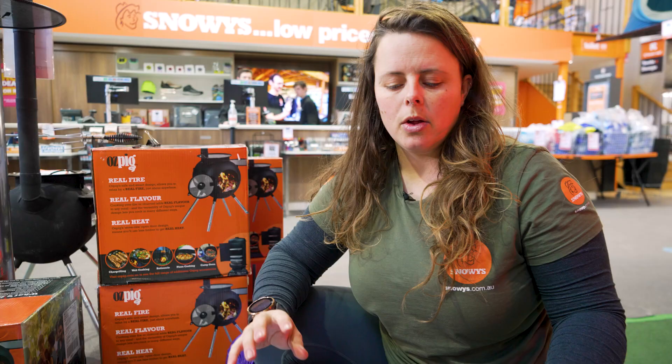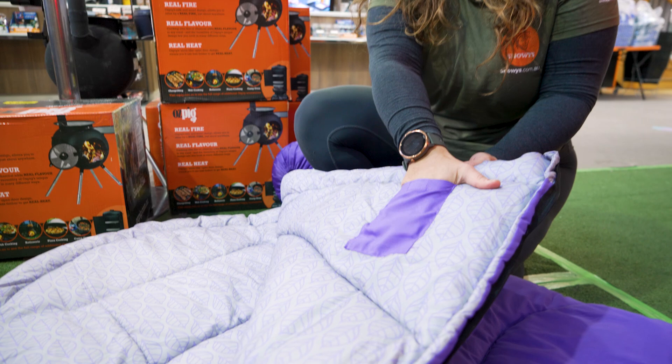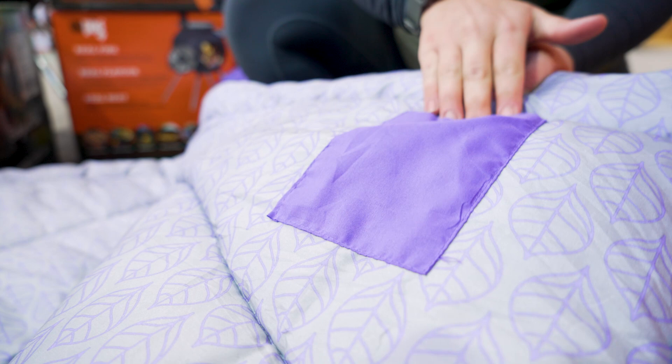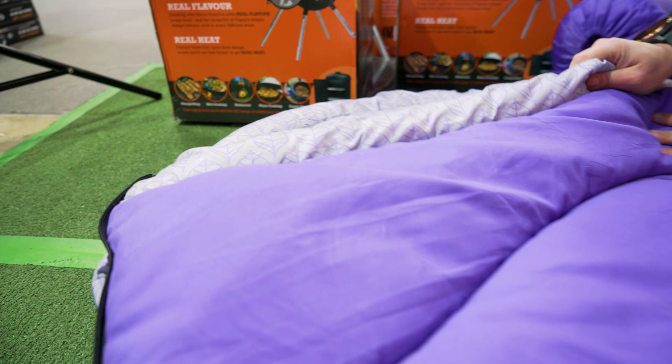Some of the features of the bag include this small internal pocket — it's probably only large enough for a mobile phone and potentially keys. We've also got this nice soft buffer or draft collar that goes around the top of the sleeping bag. Having that extra collar there can help stop cold air getting in and makes it all nice and snuggly around your body.